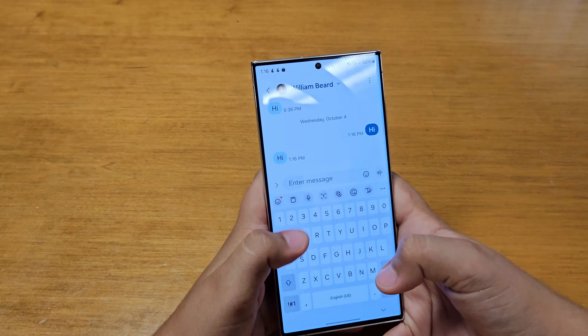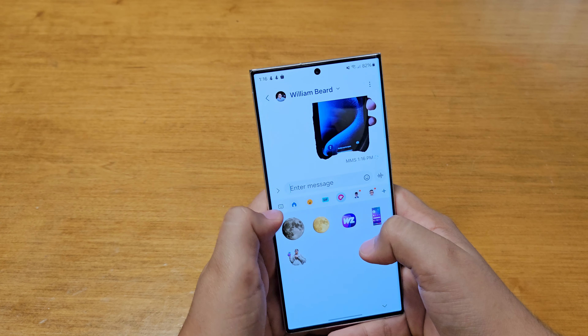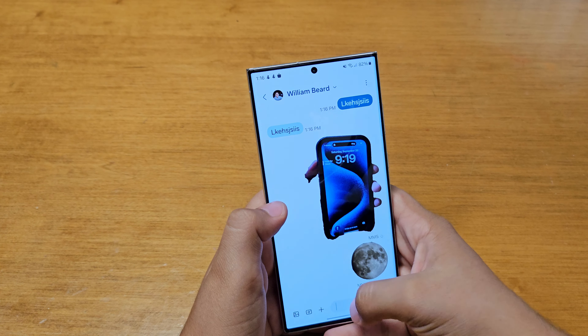Another big change is a new font that is seen all over the operating system — in Settings and in the photo app. As you can see, you get a new font throughout the whole operating system, and in Messages you can see the same new font as well. The Messages app looks a lot better overall.